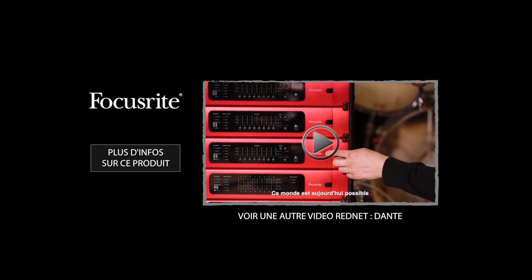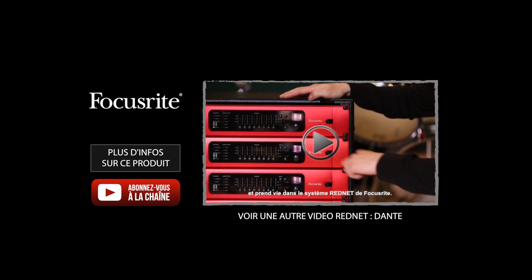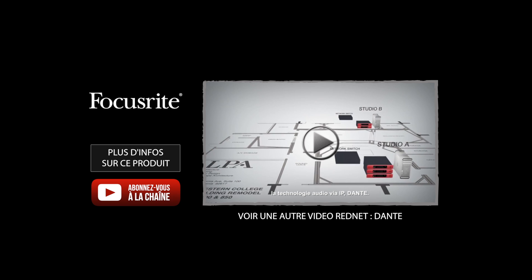That world exists today in the form of RedNet by Focusrite. RedNet employs Dante audio over IP technology.